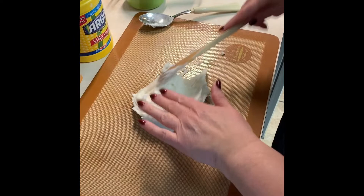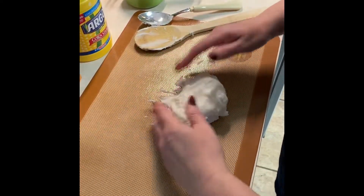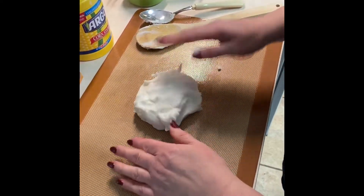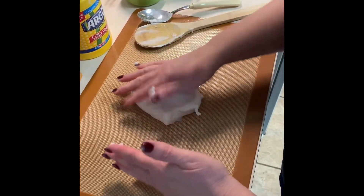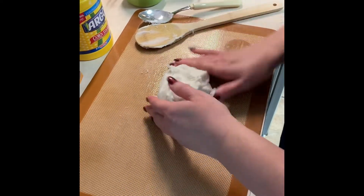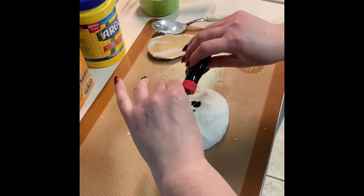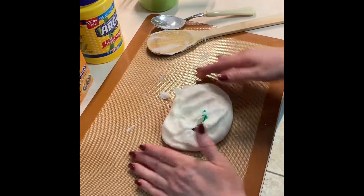Still kneading, so you're able to touch it. If it's sticky, you can add a little bit more cornstarch. I'm adding green food coloring — just knead it in.